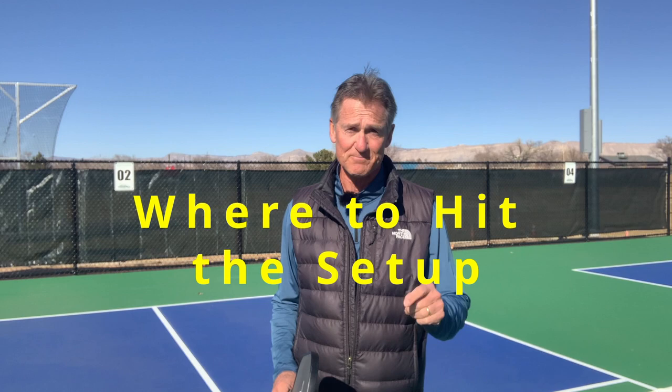Hi guys, Ed Roffey here from the Western Slope Pickleball Club. Today we're going to talk about what to do when you get served up that juicy meatball — the dreaded pop-up. Let's go.